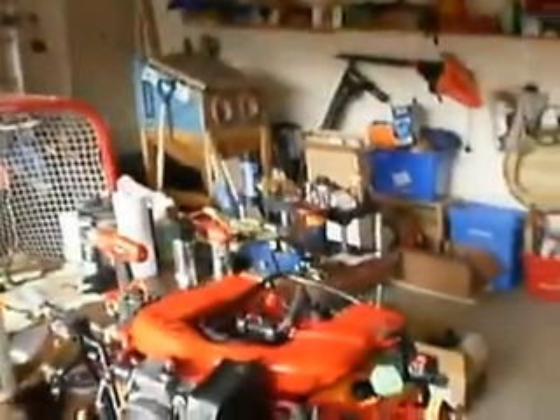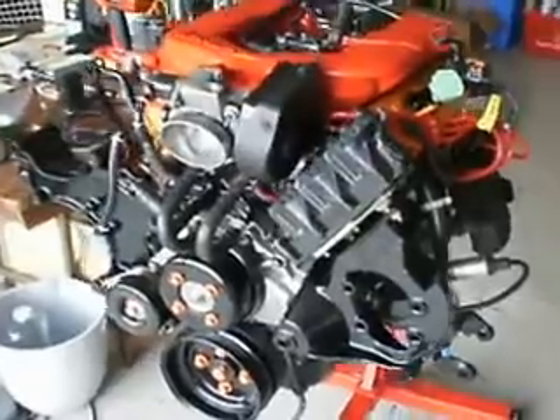So we decided to go to LKQ in Michigan, get a crate engine, and fix it up. This is the result.